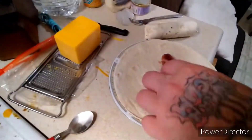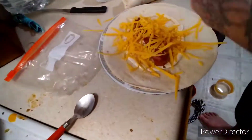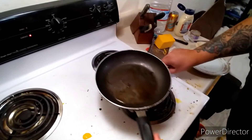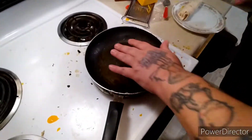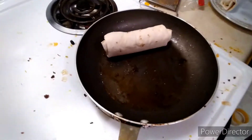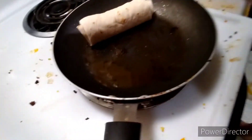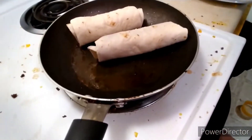Now we repeat the process. Put it back on the heat with the butter and grease, or whatever you're using. And then you want to place the little roll right there. What this is going to do is help not only seal it shut but also give it good flavor.